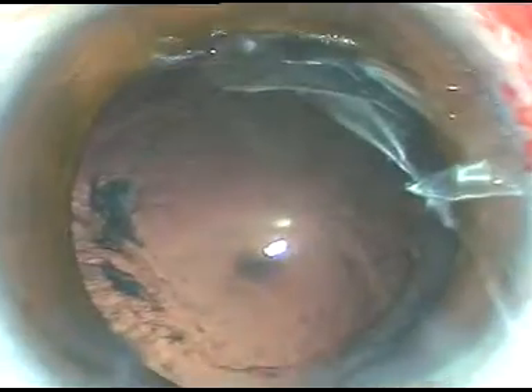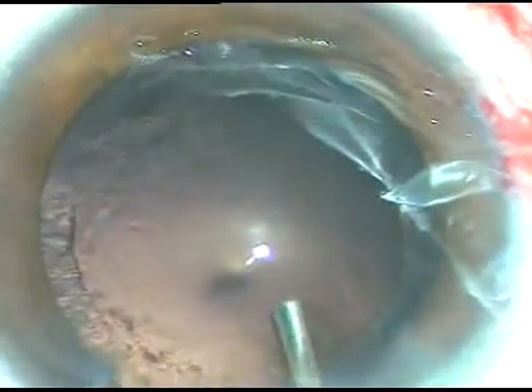Now I am trying to pull the thick epinucleus. As the fluid wave goes around, natural hydrodissection occurs — as Dr. Naranbar Desai says. He does surgery without hydrodissection in all cases. Now there are a lot of cells and a lot of cortical matter in this case.